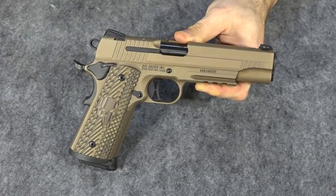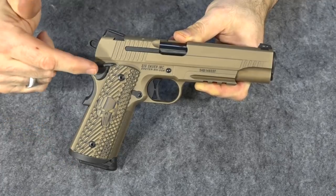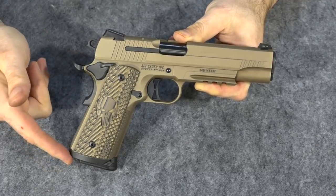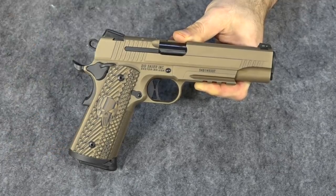I think it looks a lot better now. So there you have it — you can see that's a very easy change. If you're someone that gets intimidated by doing little changes like this, don't be intimidated, because things like this are actually very easy to do.